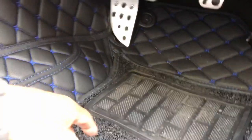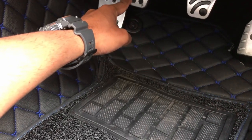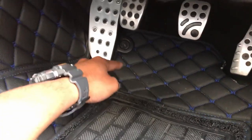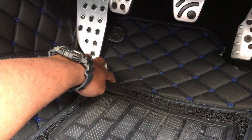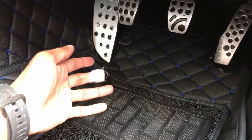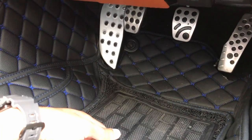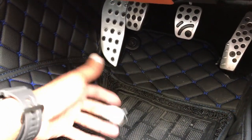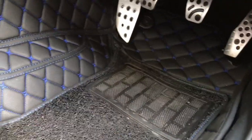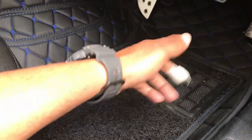One complaint — and this might be due to my height and foot size — is that when I have the clutch pedal all the way down and lift my foot up, my heel sometimes gets caught right here. I've learned to adjust how I position my feet and made a habit of it, so it doesn't really happen anymore, but I wish I didn't have to do that. I might end up removing this mat altogether, especially for track days.